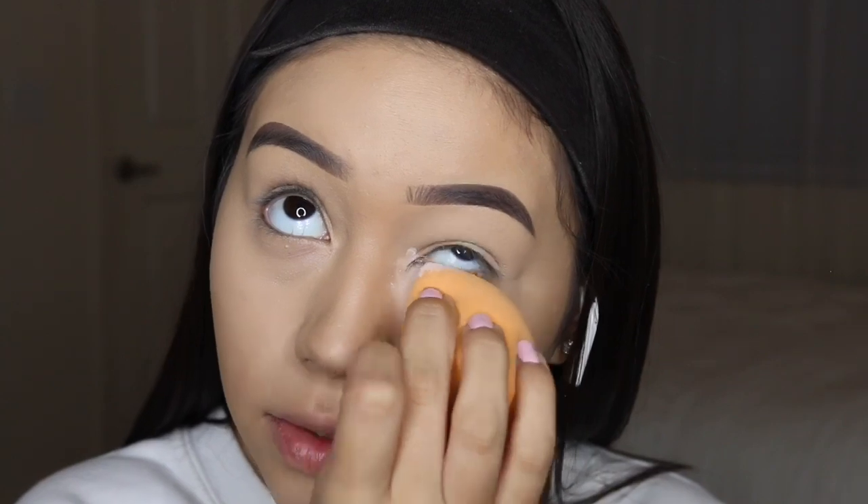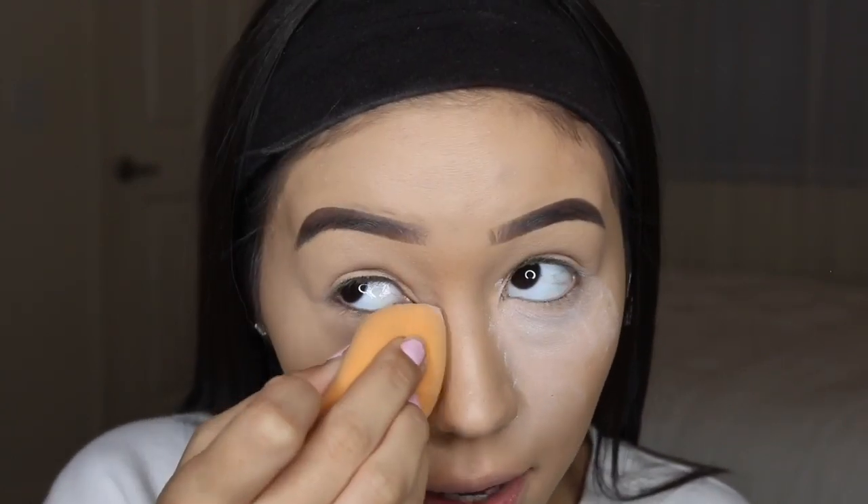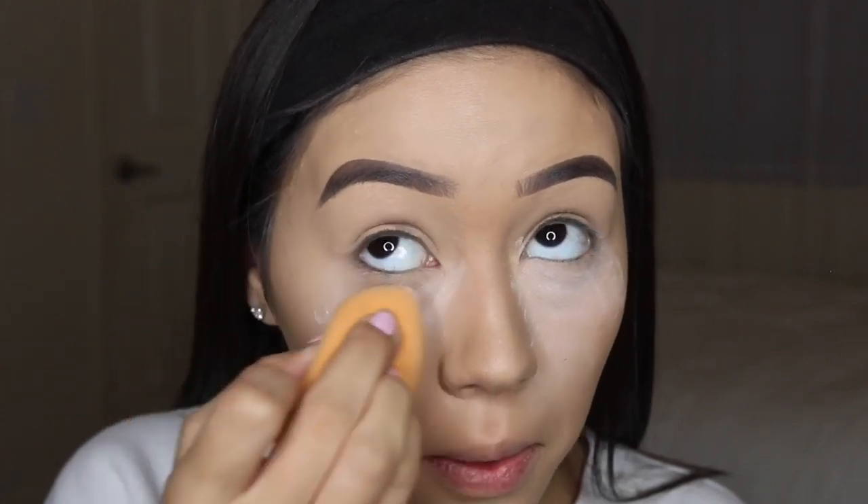I am still going to try to keep up with YouTube, but I don't think it's going to be my first priority because I am 16, I am in high school, and I do have goals.